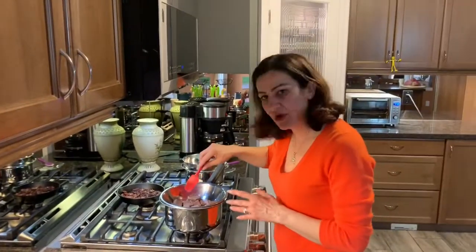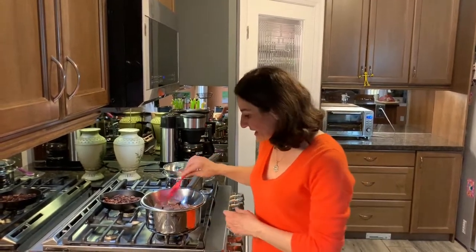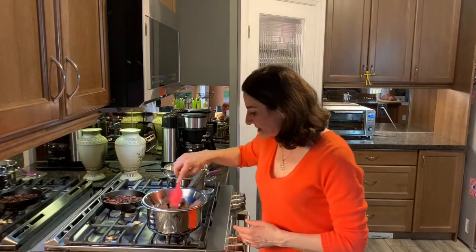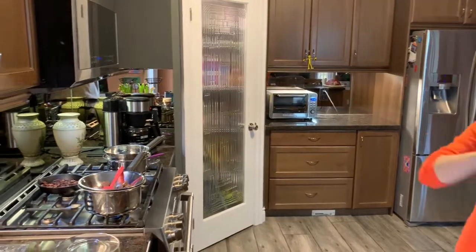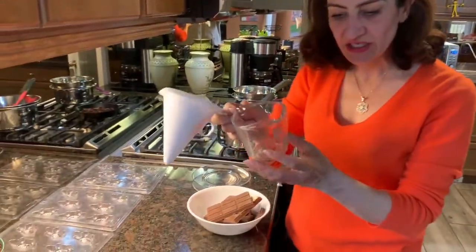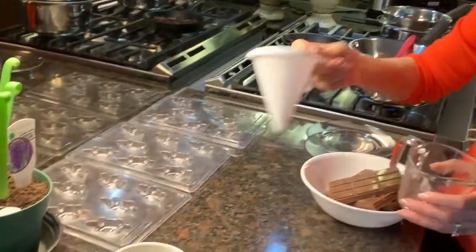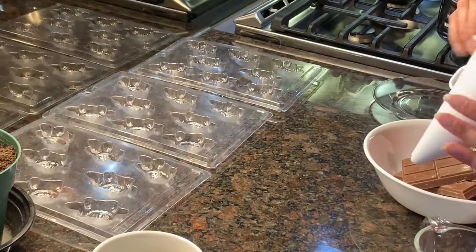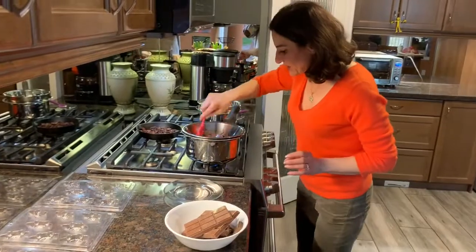You can use a candy thermometer for this process to get to the right temperature, but I don't have one so I just use my eye and get it to the right consistency, watching not to burn your chocolate. Once it's nice and smooth, I move it over into this tool here. It's okay to just use a measuring cup and pour your chocolate into your molds, but I have this tool that I've recently started using.